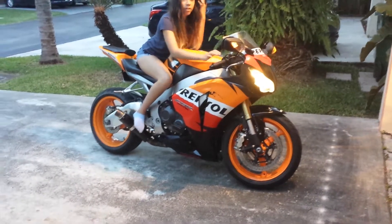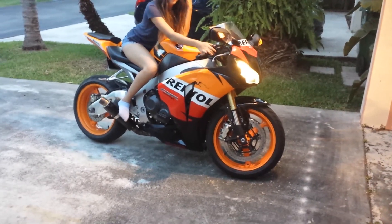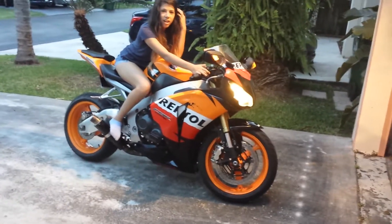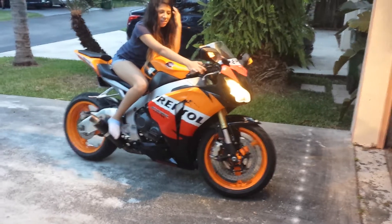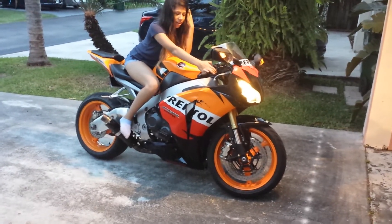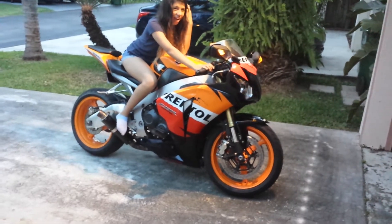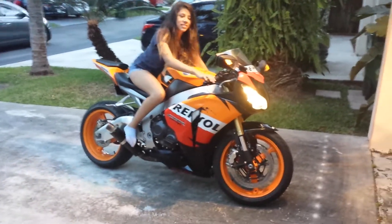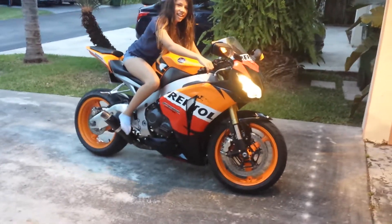Yeah, that's it. You're turning it on — you're doing great! Oh yeah, I thought you told me to turn it on. No, no. Now go like that. Smile!